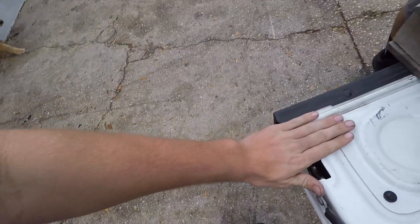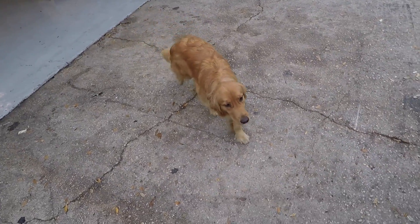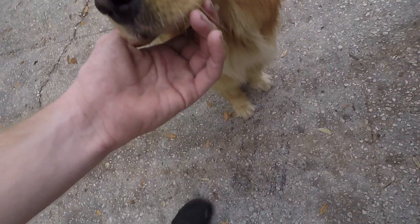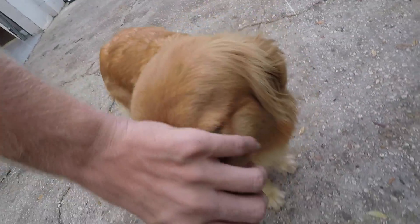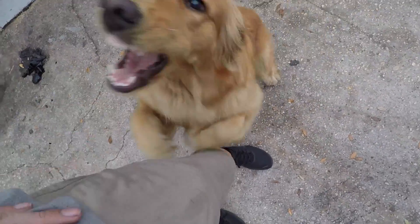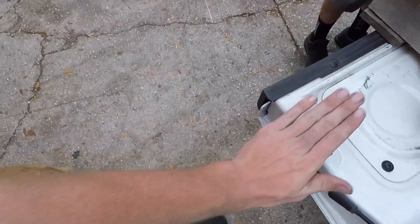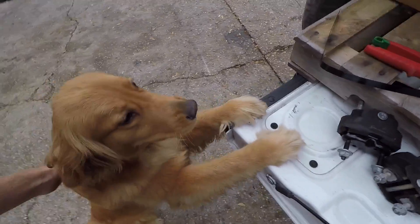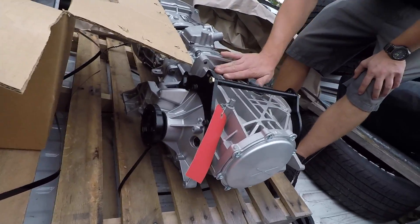Holly's got an acorn in her mouth. Drop it, Holly — enough with the acorn. Now she's getting aggressive. Look, it's dad's new diff. Let's get this thing out — your buddy Leroy.